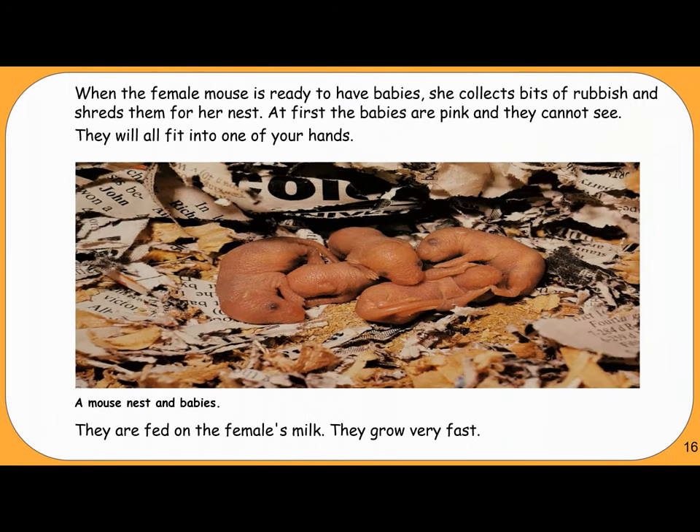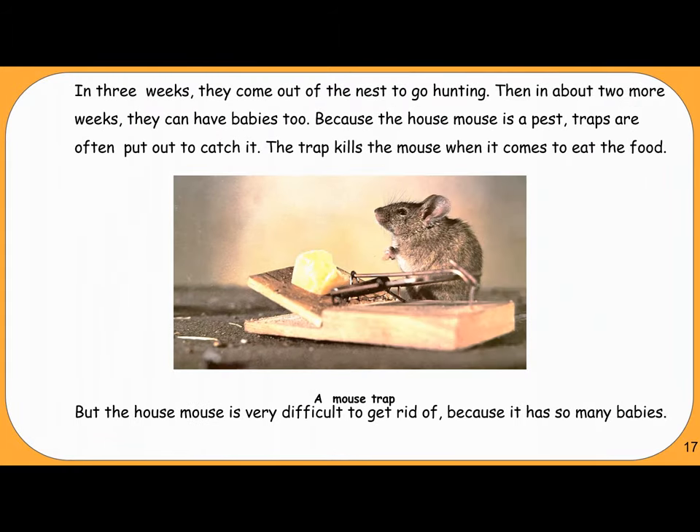When the female mouse is ready to have babies, she collects bits of rubbish and shreds them for her nest. At first, the babies are pink and they cannot see — they will all fit into one of your hands. They are fed on the female's milk and grow very fast. In three weeks they come out of the nest to go hunting, and in about two more weeks, they can have babies too.